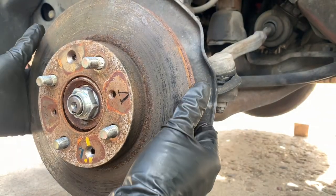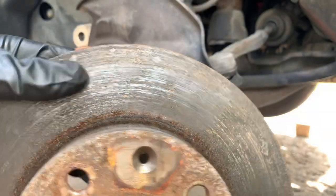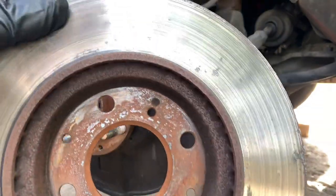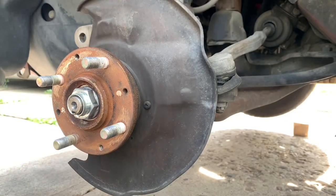After that you simply take it out just like that — all one out. Let's bring the new rotor in.